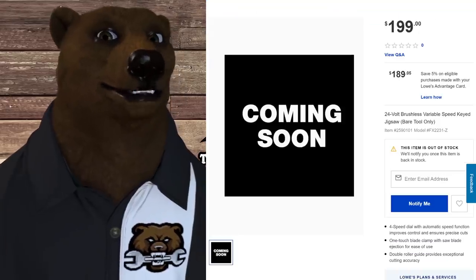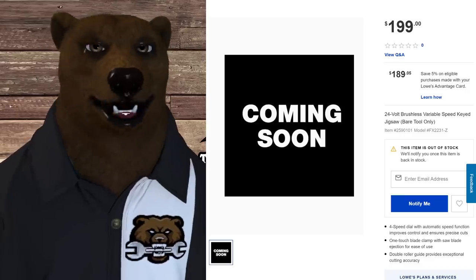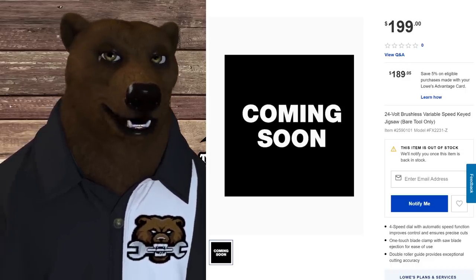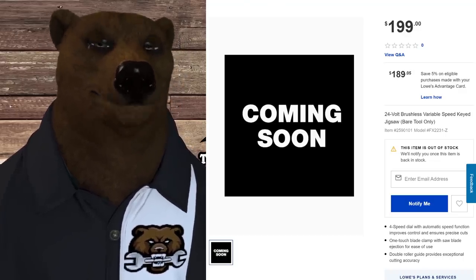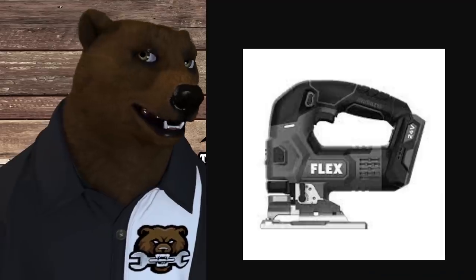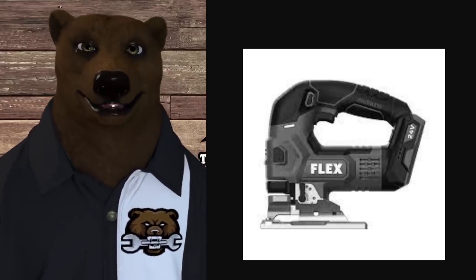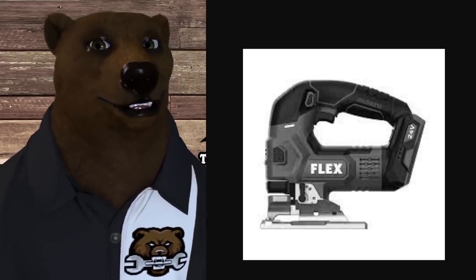We also have the standard 24-volt brushless variable speed keyed jigsaw bare tool, also at $200. It features a four-speed dial, automatic speed functions, a one-touch blade clamp with saw blade ejection for easy use, and double roller guides for exceptional cutting accuracy. The pictures are a bit small and blurry since I had to blow them up, but you can see it's a good looking tool — this second form factor is the more traditional style.